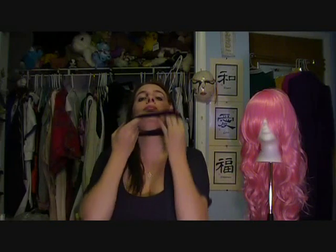Now for the fishnet one, you don't even need to put it up in a ponytail. All you need to do is grab it, stretch it out, bring it over your entire head and pull your hair out. It's kind of like you're wearing a choker now.